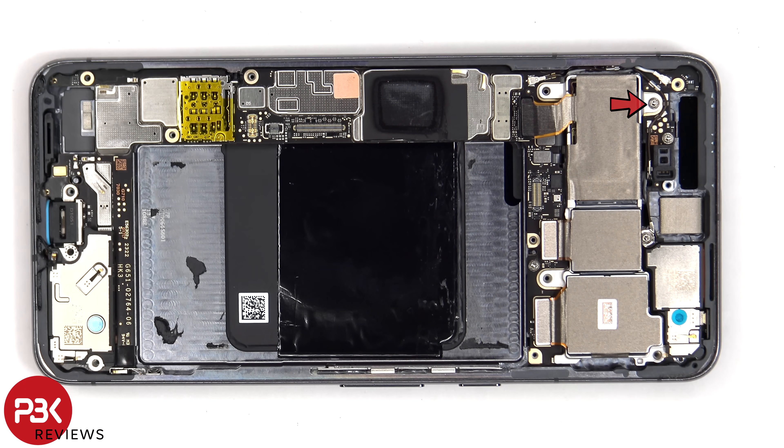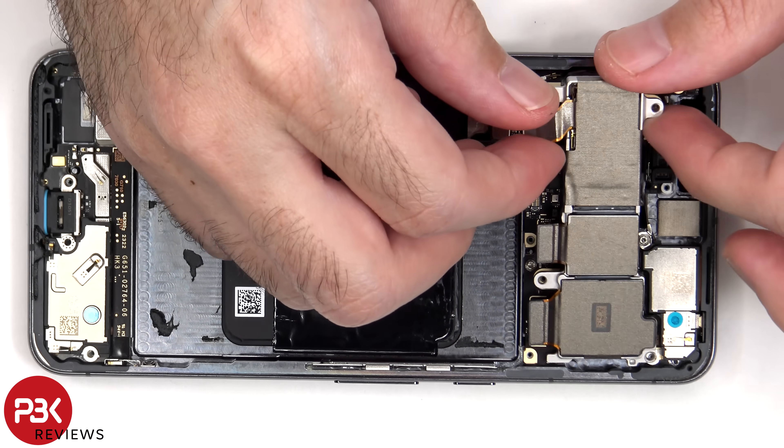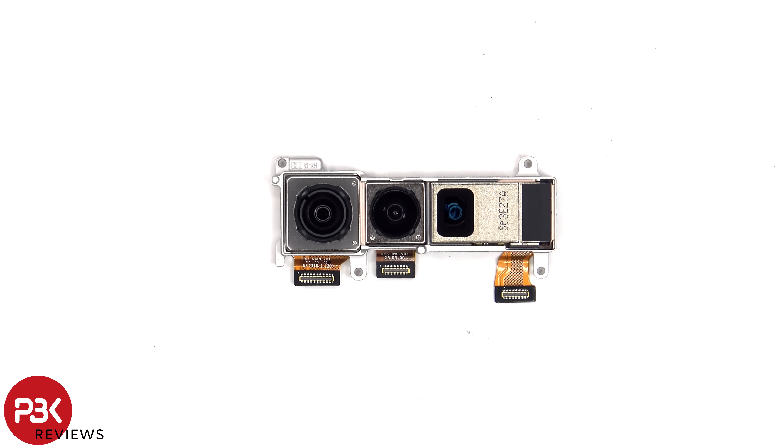A single T4 or Torx 4 screw needs to be removed, which is holding down the camera assembly. Taking a closer look, we can see the 50 megapixel primary camera, the 48 megapixel ultra-wide, and the 48 megapixel telephoto lens. The main camera and the telephoto lens are the only ones with OIS or optical image stabilization.